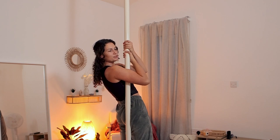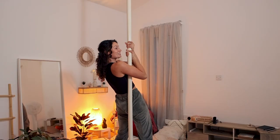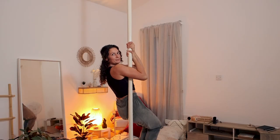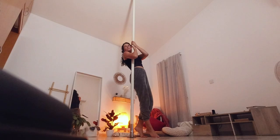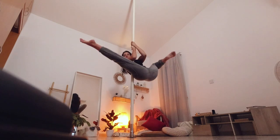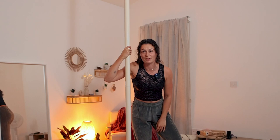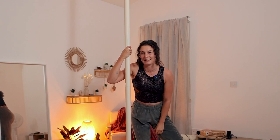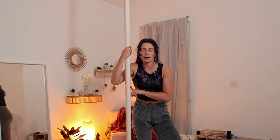Then the other hand comes on top and you want to bring your elbows together so that you can invert from here. You can choose to lift your legs up straight, lift your legs up bent, or one leg straight and one leg bent — all of this is possible, and all of this is possible in the air as well.